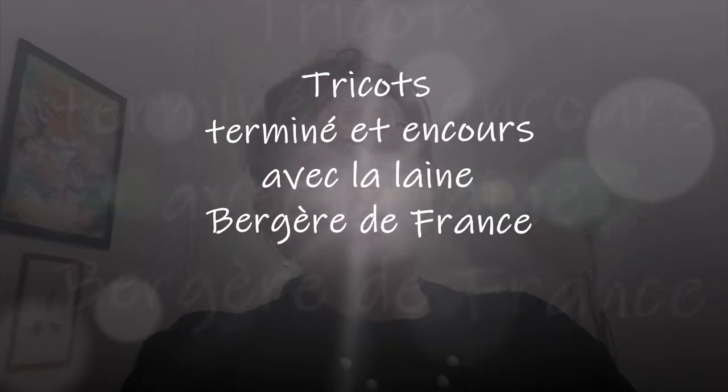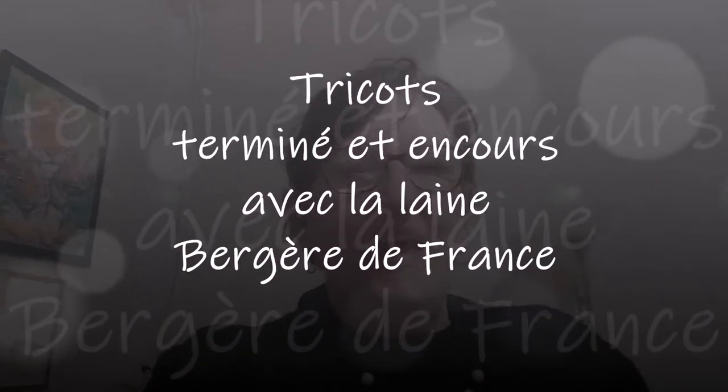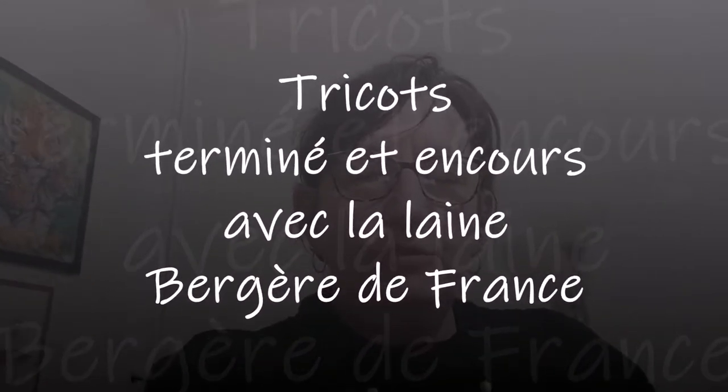Bonjour tout le monde, on se retrouve aujourd'hui pour une nouvelle vidéo. Aujourd'hui je vais vous montrer mes tricots : mon tricot fini et mon tricot en cours.